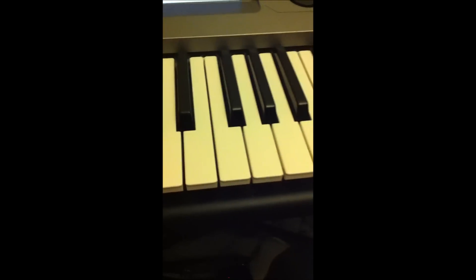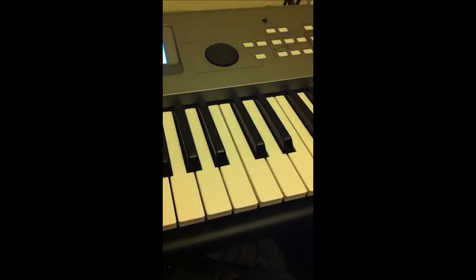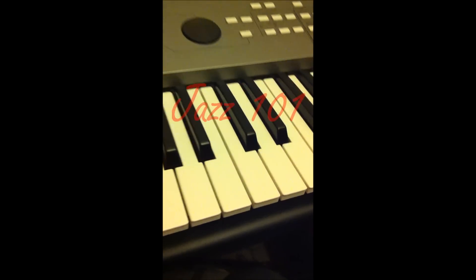Jazz is amazing. We will now make you learn how to play jazz. We will chain you to the ground until you learn how to play it, because that's jazz. Jazz.